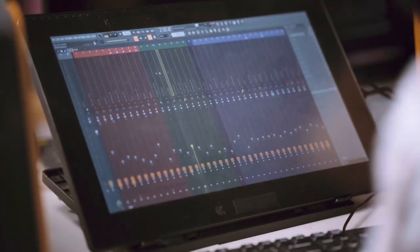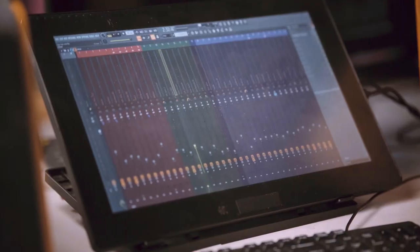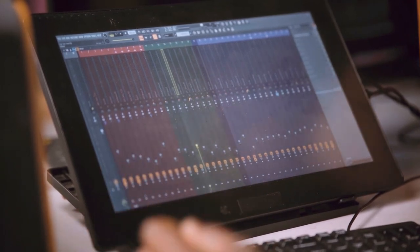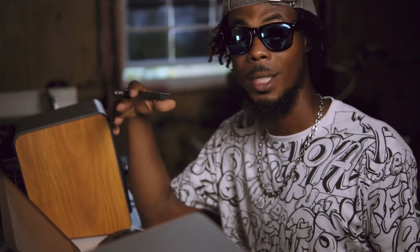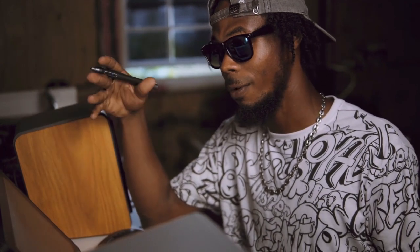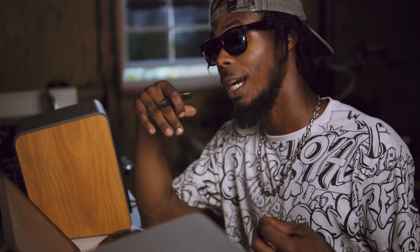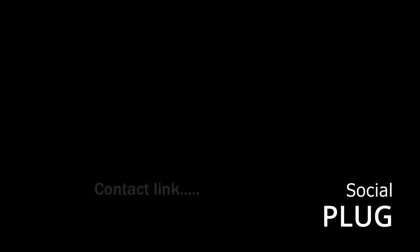I'm using FL Studio version 20. The program that you get is on default — you don't normally get the high quality. There are companies that give you high quality and free samples, so you could work and increase your skills. You also have quality that sells, but you also have quality that you can get free and practice with. So I'm bringing you behind the music scene. Thank you.